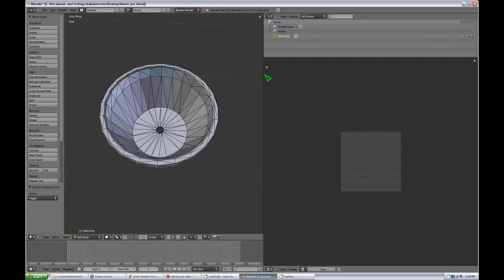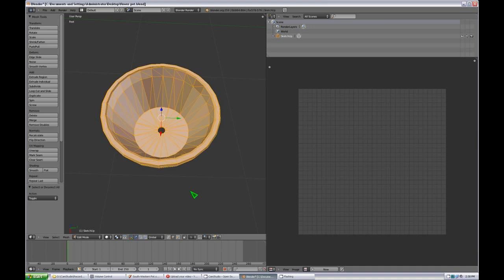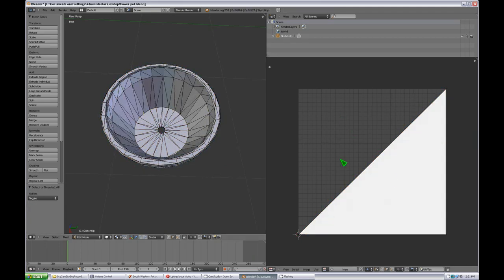Make sure your cursor is over the UV editor and hit A to select all, then go to Unwrap — you can select regular Unwrap or Smart UV Project. The reason we just see a triangle is because we haven't marked any seams yet. Click on the little box to keep UV and Edit Mode mesh selection in sync — that syncs these two windows so they update together. If you have a really simple model like this with just a few cylinders, you might be able to use Smart UV Project without marking any seams.